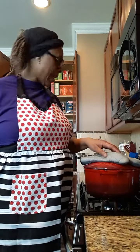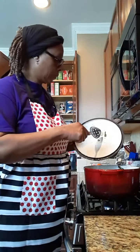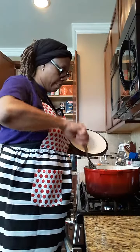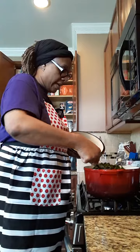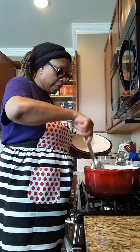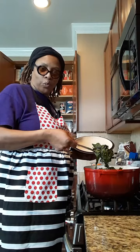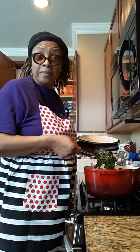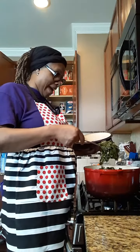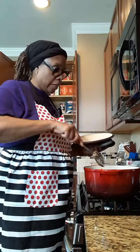Hey y'all, welcome back to Back to Basics. Our greens have cooked down — we've added all our seasonings, so now all we're waiting for is for them to cook. Don't they look good? Make you want to smack your mama, but don't you smack her, because God knows you're gonna get smacked back. But they're good, they're good.